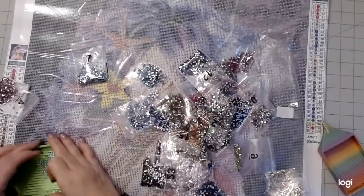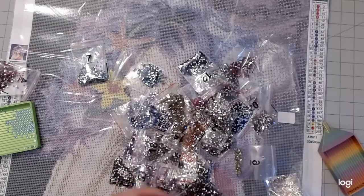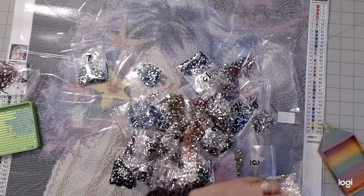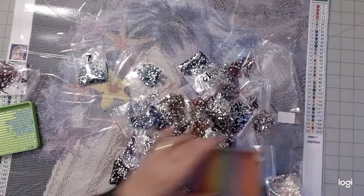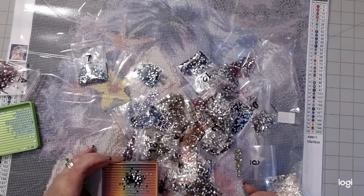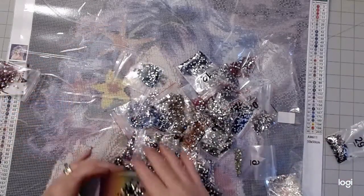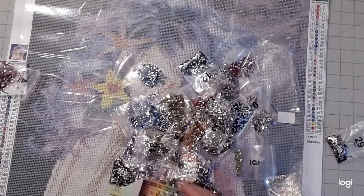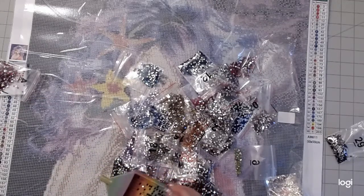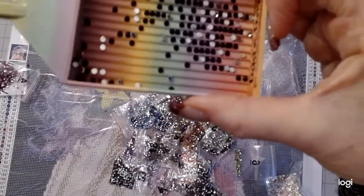There are a lot of dark colors in here too. Let's try this one — it's kind of like a maroon, it's really pretty. Let's see how those look — they're really pretty too.